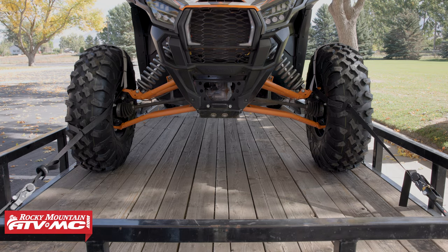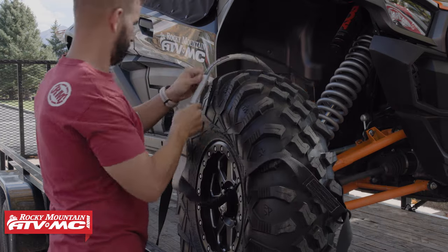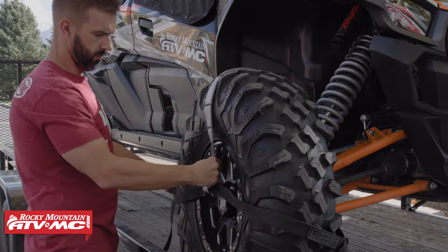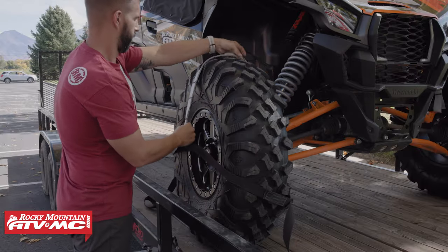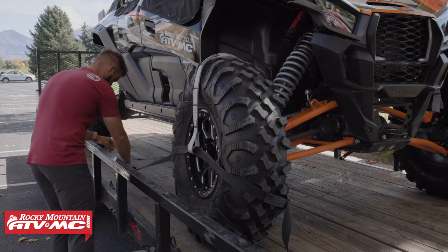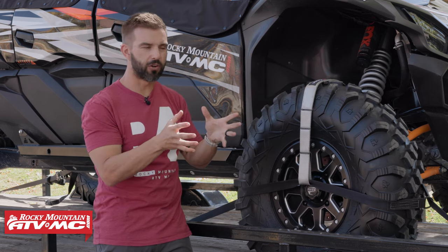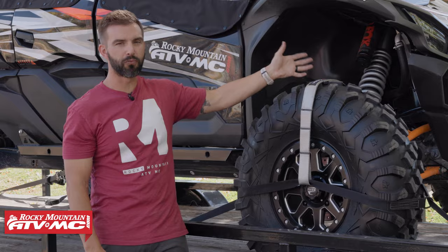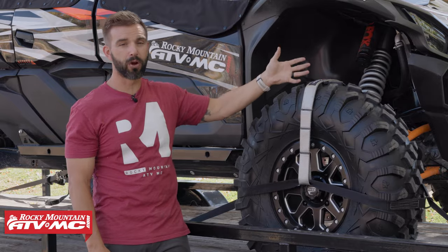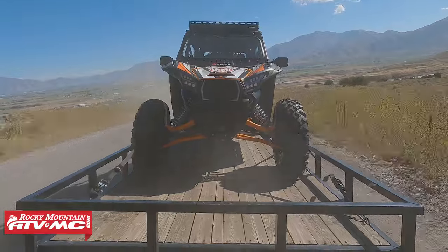So why do you want tire bonnets? What these allow you to do is give you a simple, easy way to tie down your side-by-side without having to utilize or go to your suspension components. There are a couple of big benefits to that. When you use tire bonnets, it's just sucking the front wheel into the trailer. The reason that's so beneficial is it allows your suspension to move freely — so if you're going down a rough, bumpy road, your suspension can still compress up and down and your tie downs aren't affecting that.